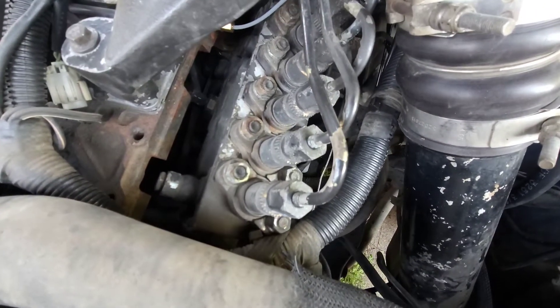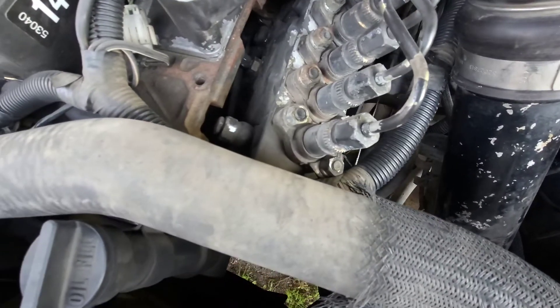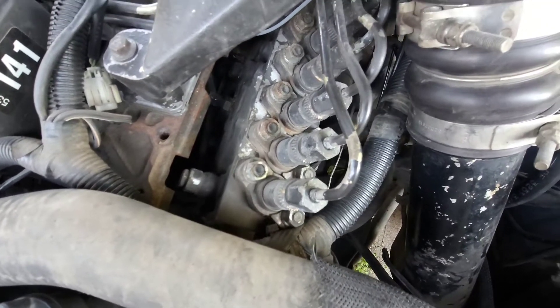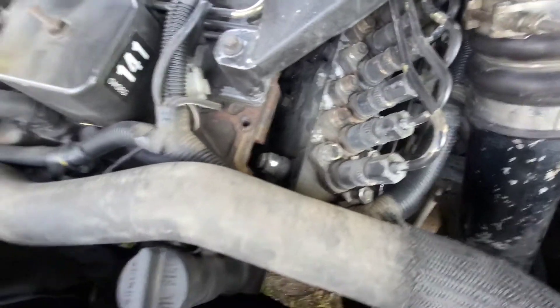It's a 19mm wrench. All you do is unscrew it and it pops out. There's some rubber washers there — you just take those out. We'll get to taking it out now.